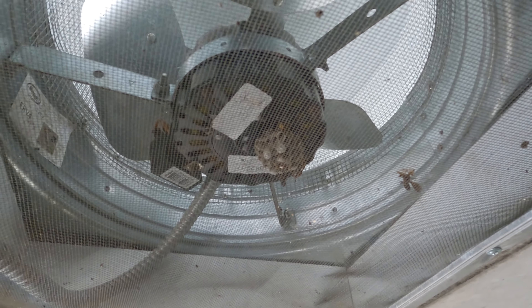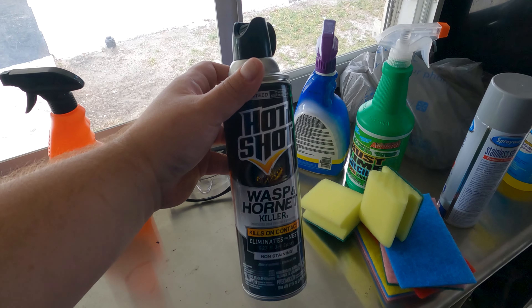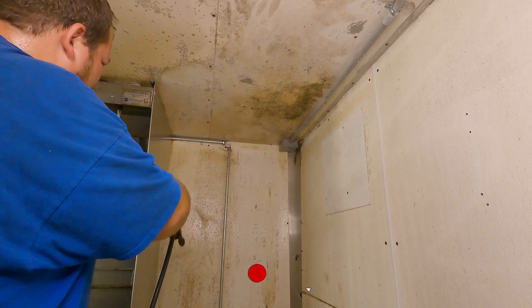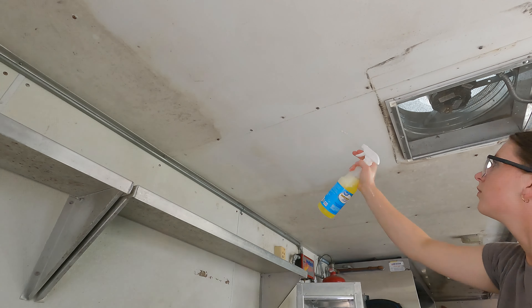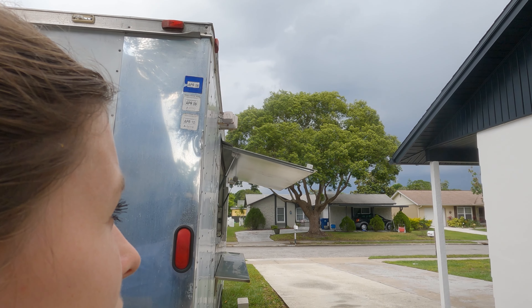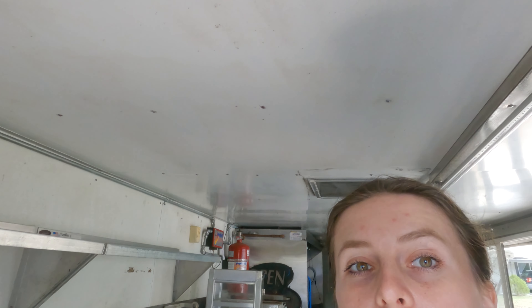There's a wasp nest here and one of them stung me a few days ago, so it's time for revenge. I'm going to spray them with this — it works really good because we had nests on our house as well and that's what we used. Just rained and I think a storm is coming. I just finished scrubbing the ceiling and it is looking much better. It still needs some work, still needs some more scrubbing, but I think it's looking much better.